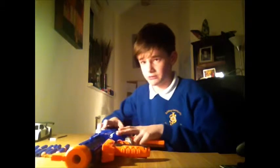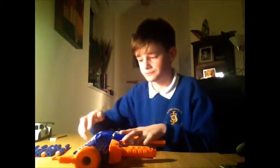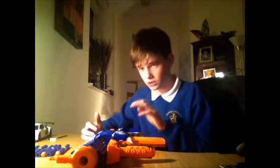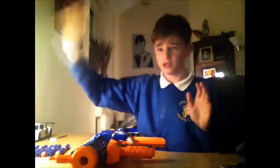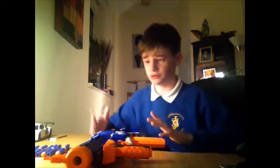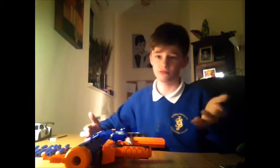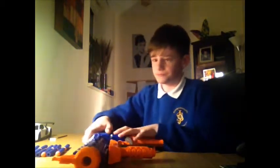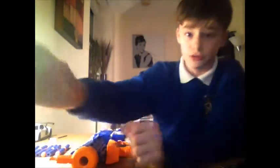Now we are going to the firing range. It doesn't have slam fire, but it is a really powerful gun. Hopefully you will be able to see the darts. I'll see you in the firing range.